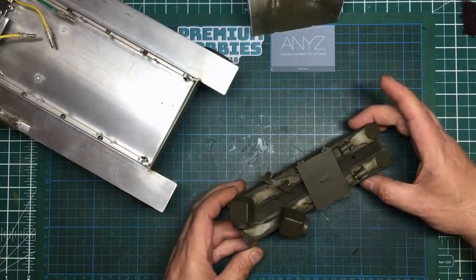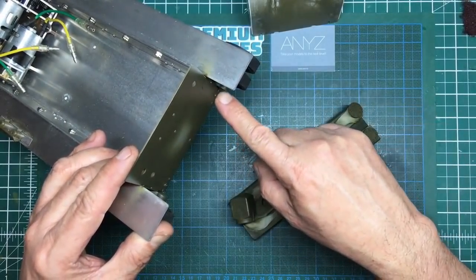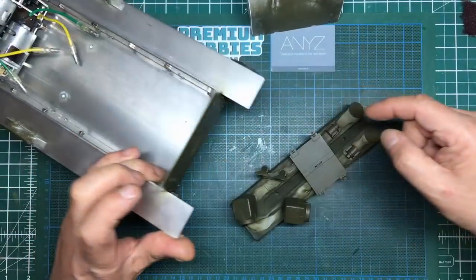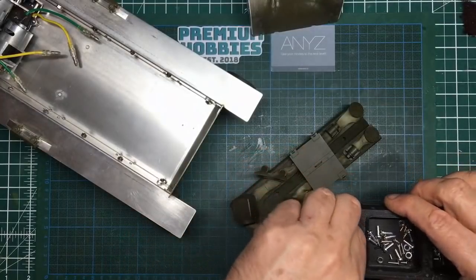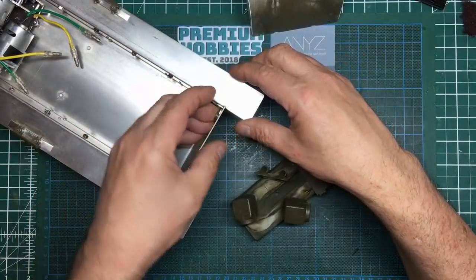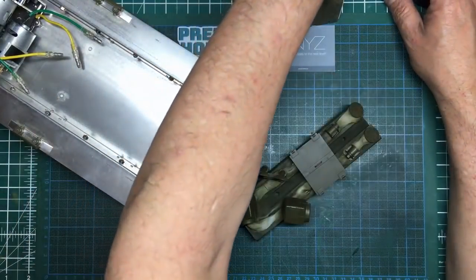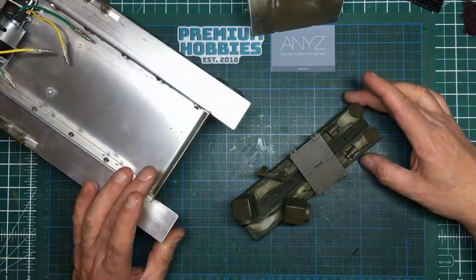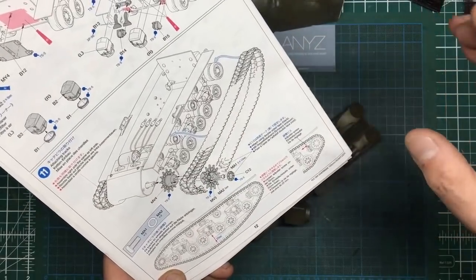We painted up the hubs for the sprockets and the idler parts that go in these holes here. We've got the air intakes and air filters going into these big holes, and there are plastic parts in here that you basically slot through from the inside and glue with plastic cement. The engine cover is supposed to go on with rubber cement, and once all that's done, the next part is actually fitting the tracks.